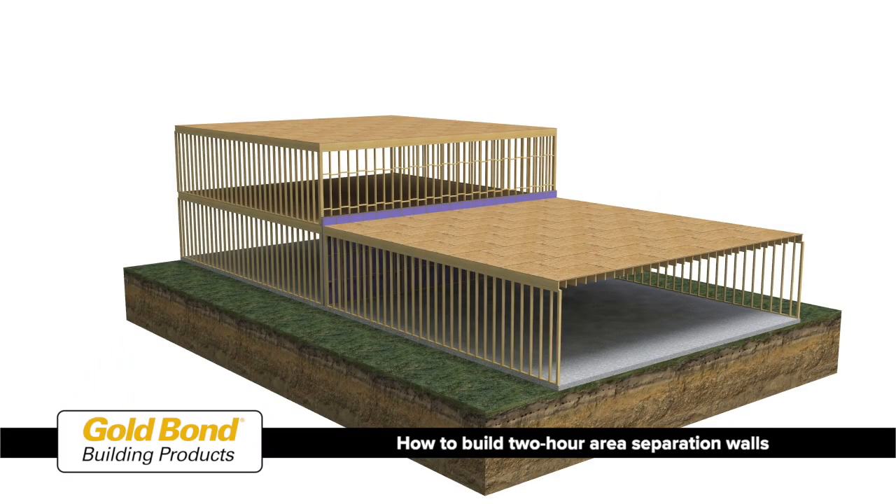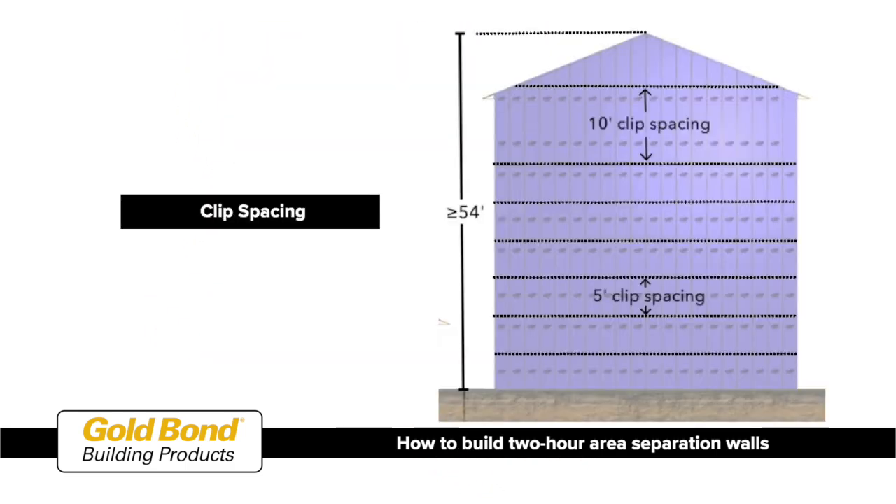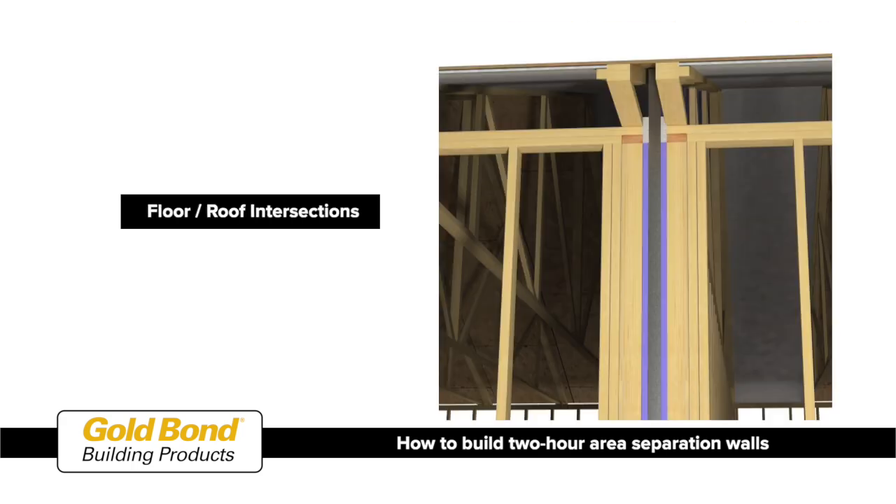This video will illustrate the construction of two-hour area separation walls, including clip spacing, clip attachment, fire blocking, and floor and roof intersections.